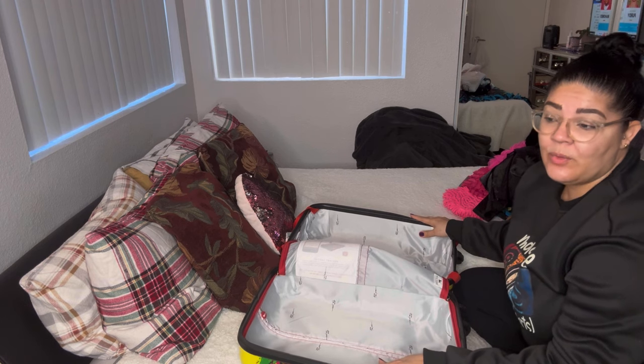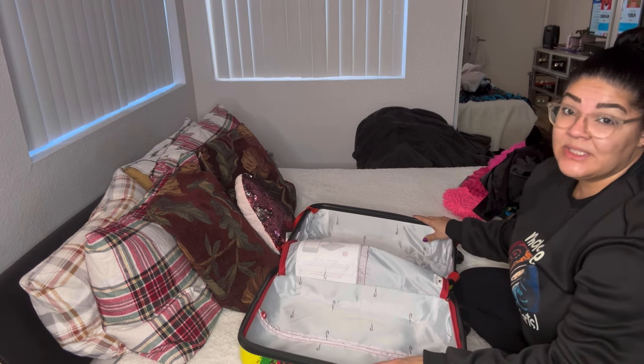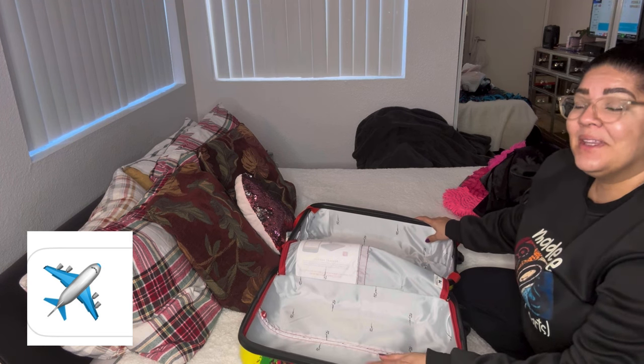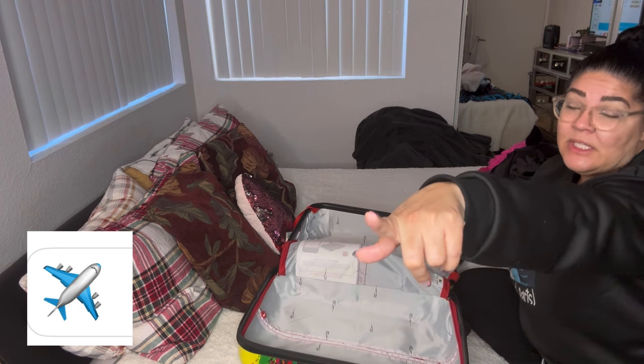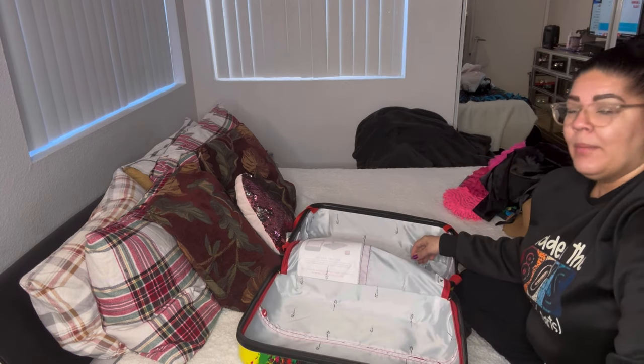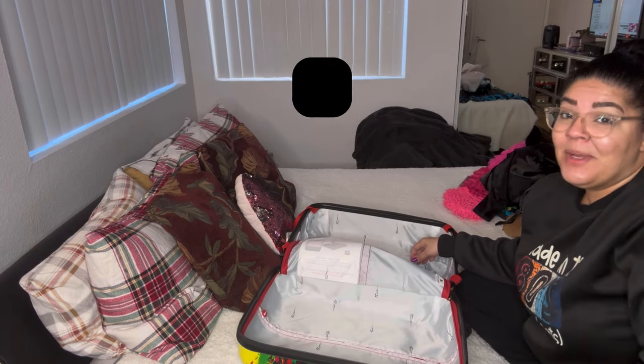This is going to be a long one, you guys, so if you get all the way to the end of this video go ahead and throw a little airplane emoji in the comment section and let's have a conversation. Where do you think I'm going? I'll let you know — maybe on my Instagram, so be following me.